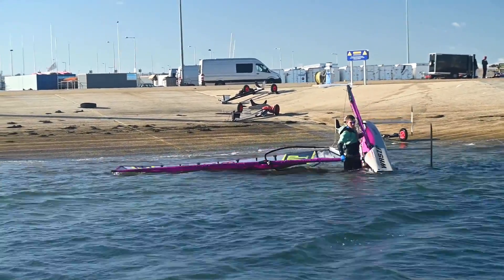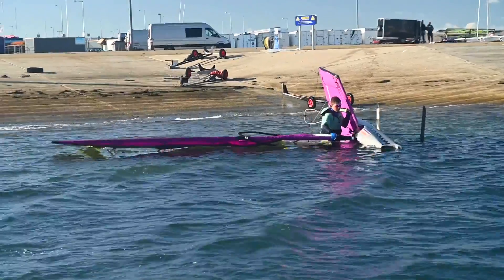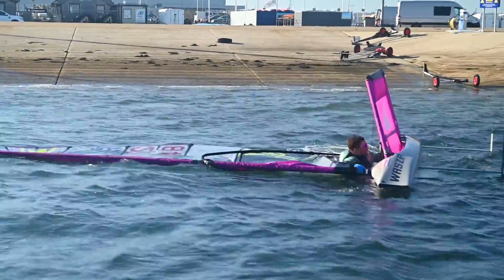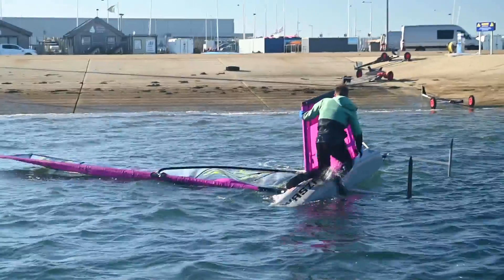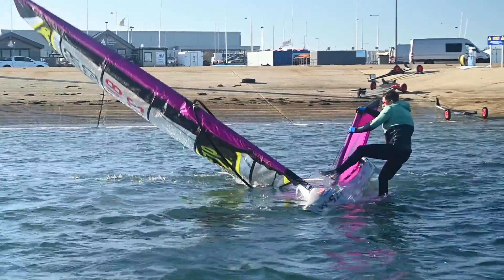Lift the boat and walk into deeper water, kick your feet or use your arms to swim to make sure you get deep enough. Right the boat, hop in and sail off. In this video I get in the quick way by hopping over the wing. This is the easiest way, but in the next example I'll show you an alternative method that is more suitable for larger sailors and beginners.